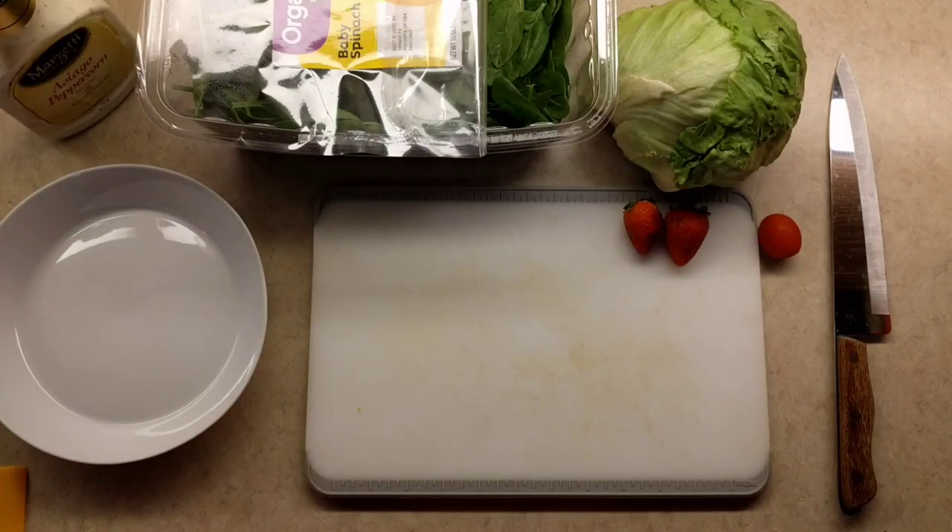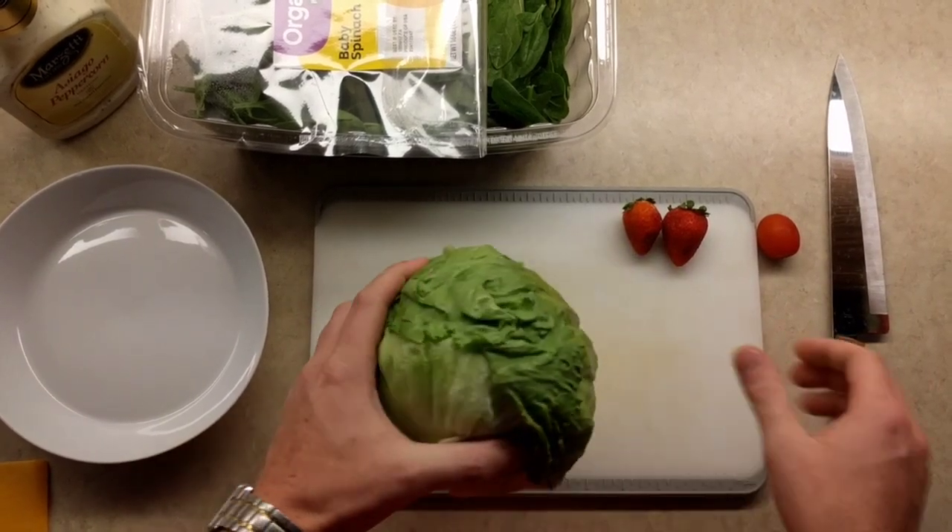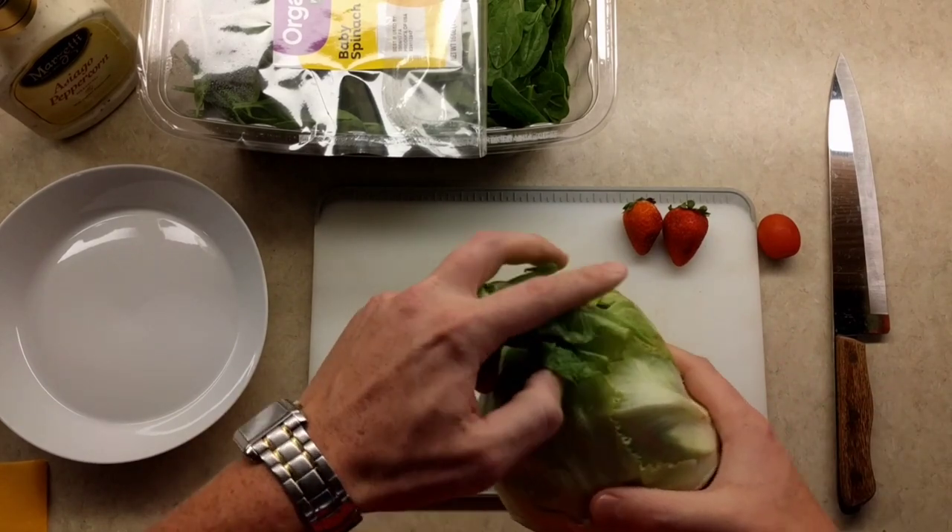Let's make a salad. So I figured we'd have to start with some head, because in every good salad you have to get some head, and that's just how it goes with these things.